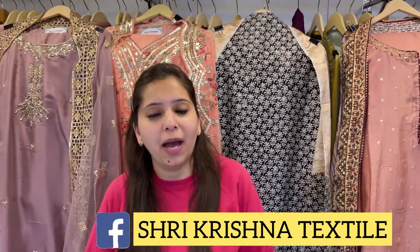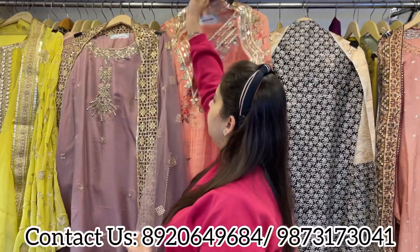Hello everyone, welcome back to Shri Krishna. In today's video I will be covering some beautiful new concepts for wedding season, festive season, and small functions. The bottom fabric can be stitched as pant, plazo, or patiala. Price range is basically 2000 to 4500 maximum, and sizes available are easily fitted up to 3XL and 4XL.